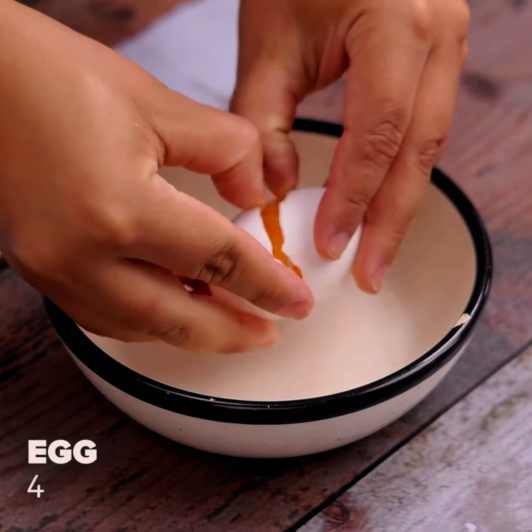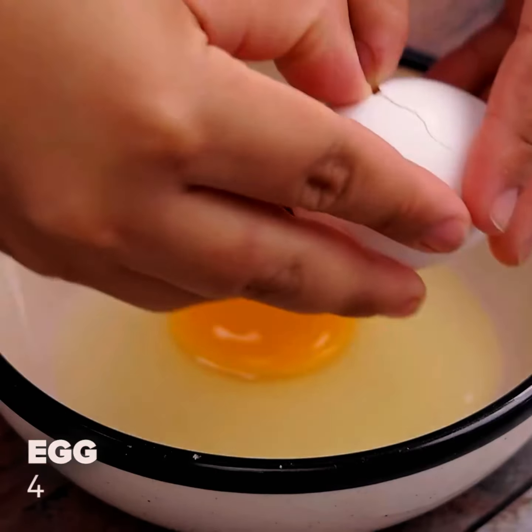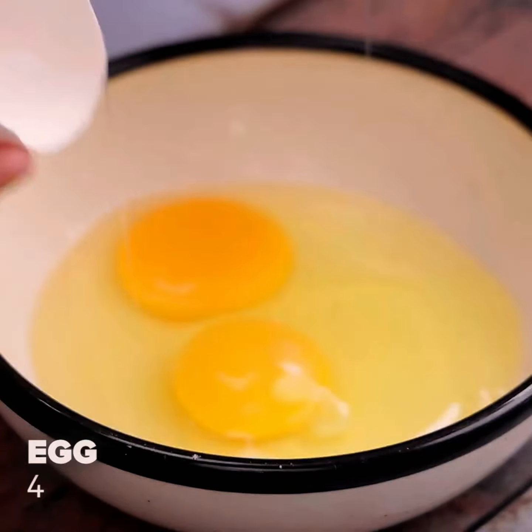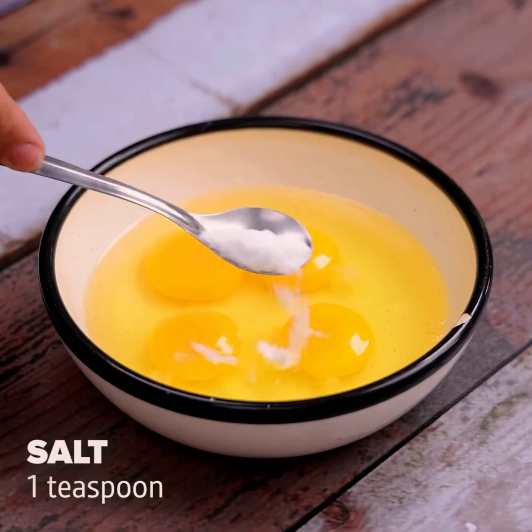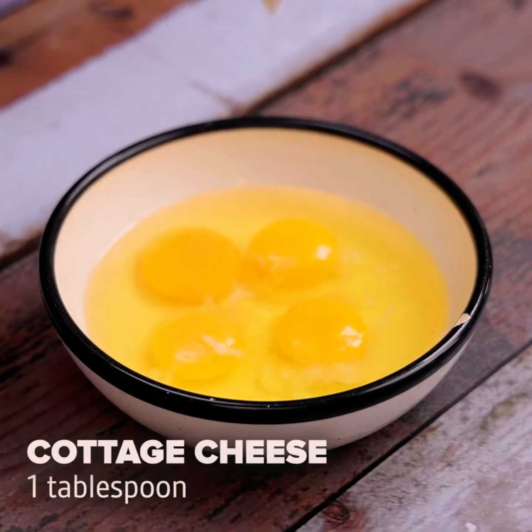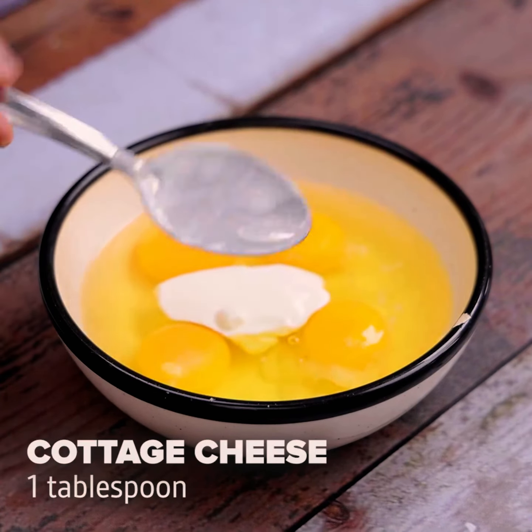Then in another container add 4 eggs. Soon after, add a teaspoon of salt and also a tablespoon of cottage cheese. Using a fork, mix everything together.